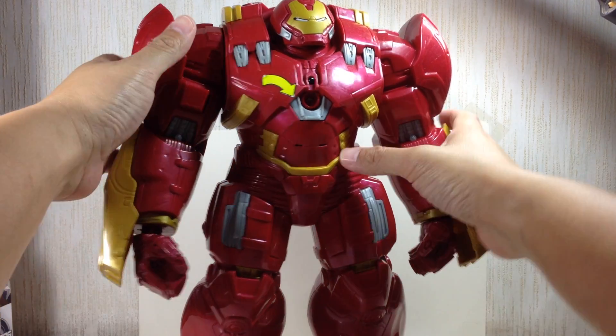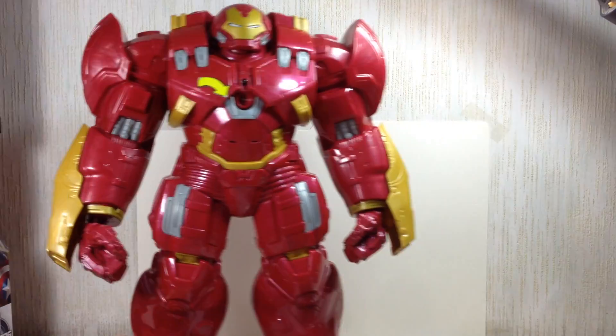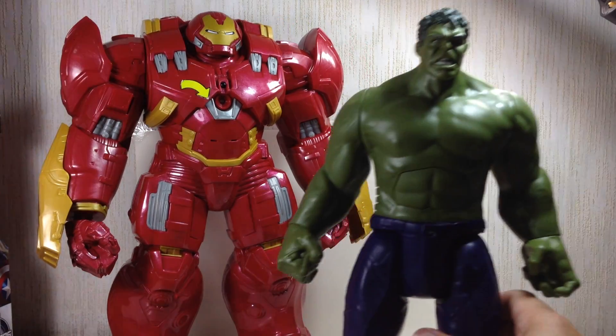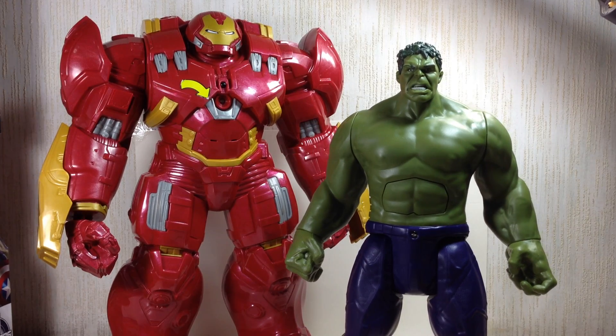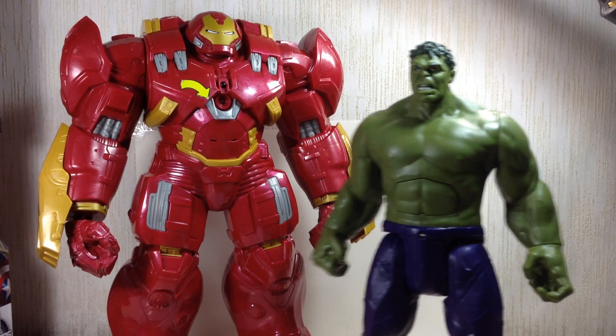Sorry — articulation. It's just swivel shoulders and a swivel neck, and that's it. The Hulk also has five points of articulation: swivel neck, swivel shoulders, and swivel hips.